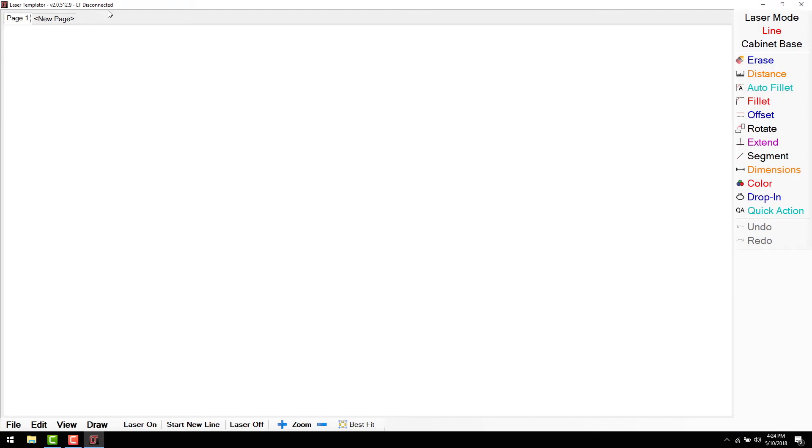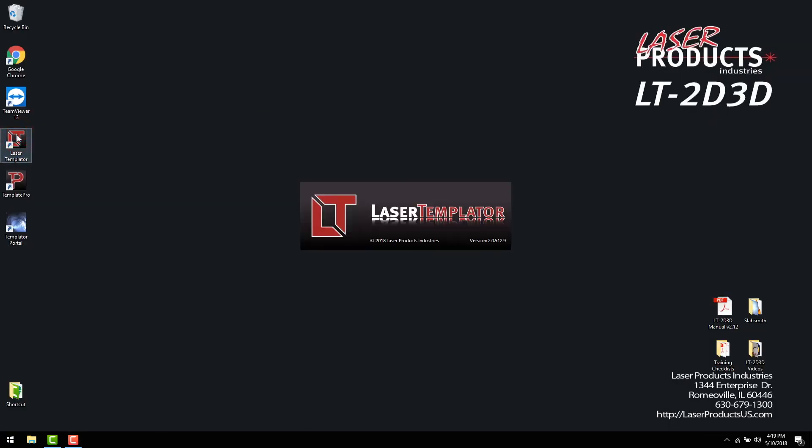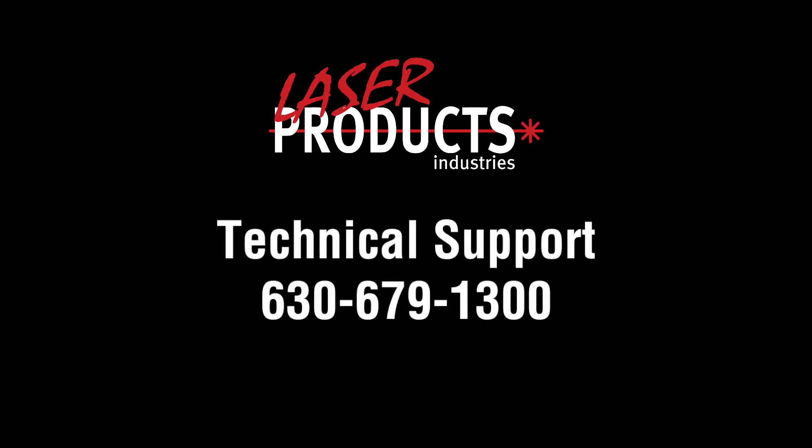If your laser does not appear to be connected to the software, select File and Connect to Laser. If your laser is still not connecting to the software, try closing and restarting the laser templater software. If additional help is needed, please contact our technical support team for assistance.